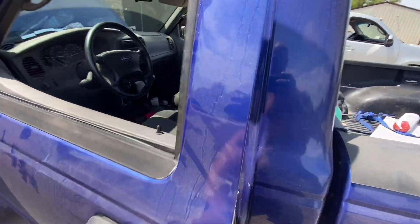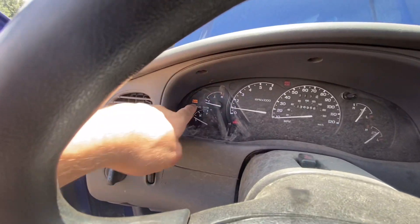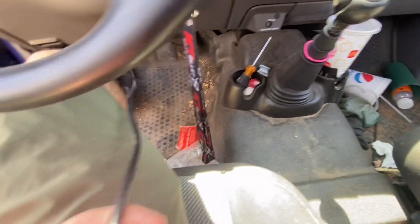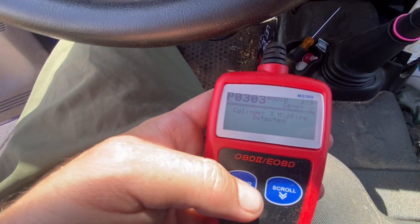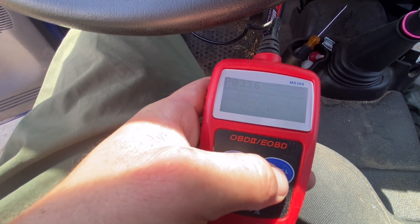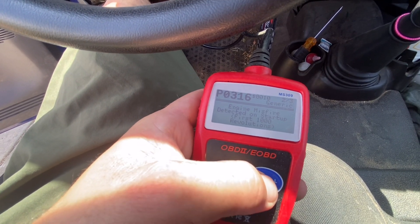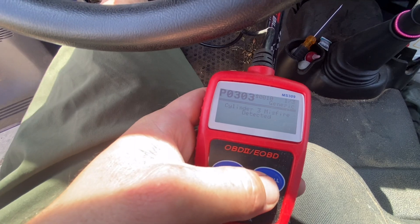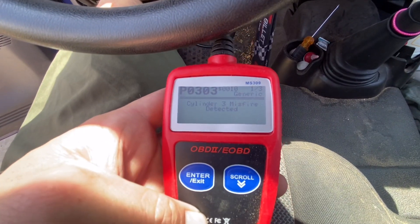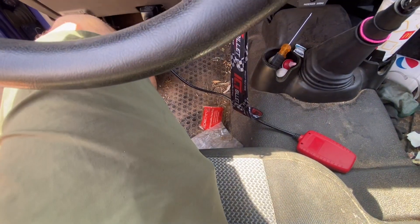This is my 2003 Ford Ranger. A couple days ago it started running rough and the check engine light came on. When I hooked a scanner up to it — a cheap one I got — it gave me three codes: cylinder three misfire, engine misfire, and random misfires. I replaced the spark plugs about six months ago when I got the truck, so I'm thinking it's probably not them.